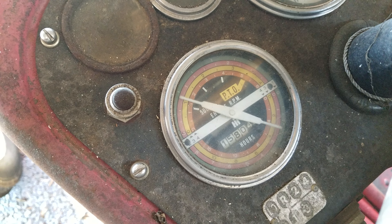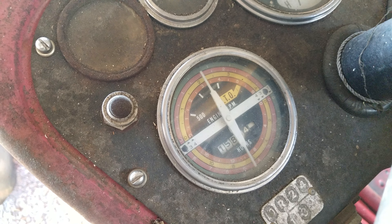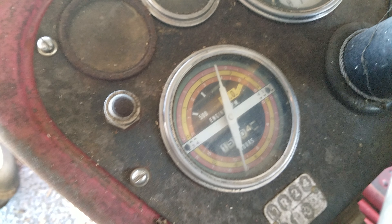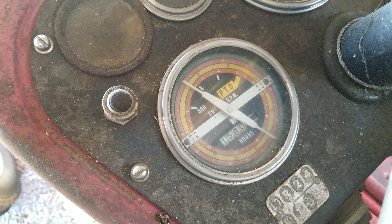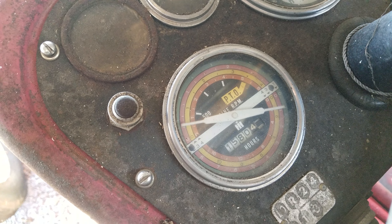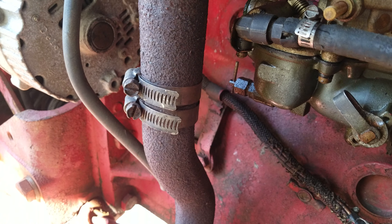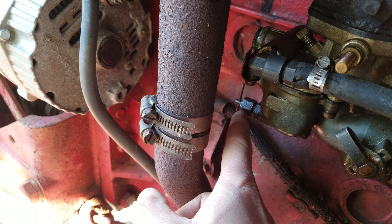There's that cutting out I was talking about, so I'd slow it down. That jet in there is probably stopped up in the carburetor. Probably the first thing to do is drain this out right here.